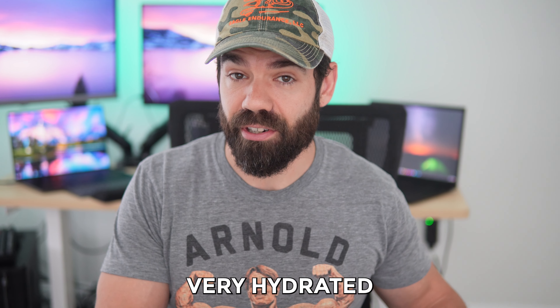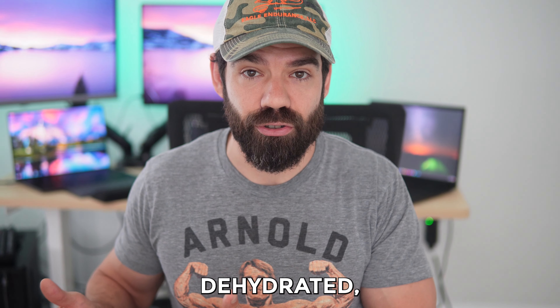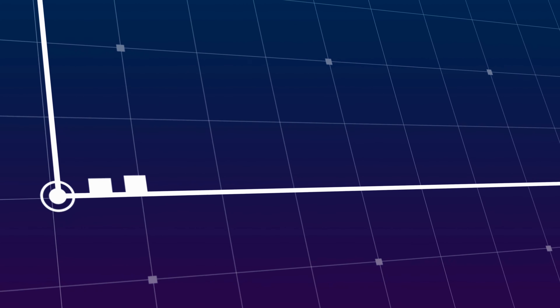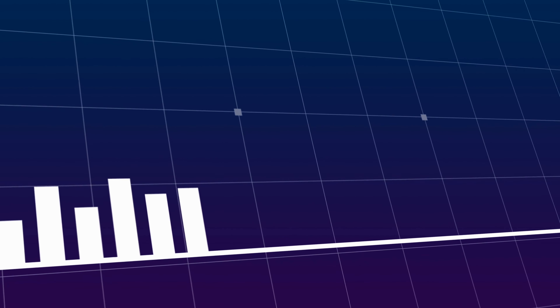The Achilles heel of this type of system is that your body is around 60% water overall. So if you're very hydrated or very dehydrated, it would have an effect on accuracy. Generally speaking, a good bioelectrical impedance based measuring device is accurate within around 5%, which is a pretty big variance.